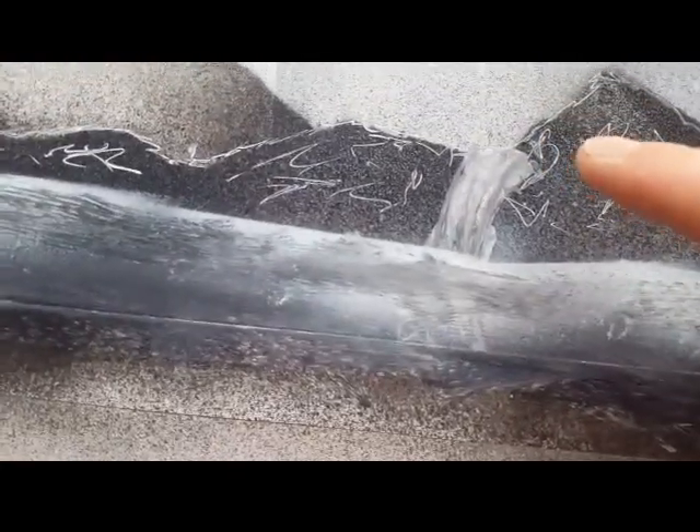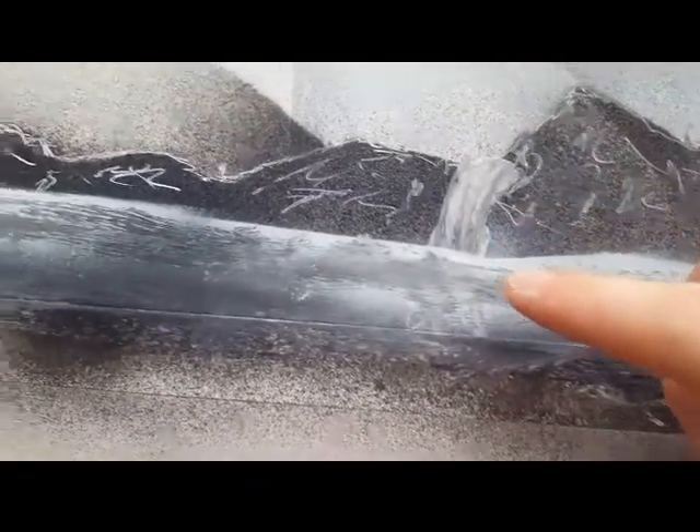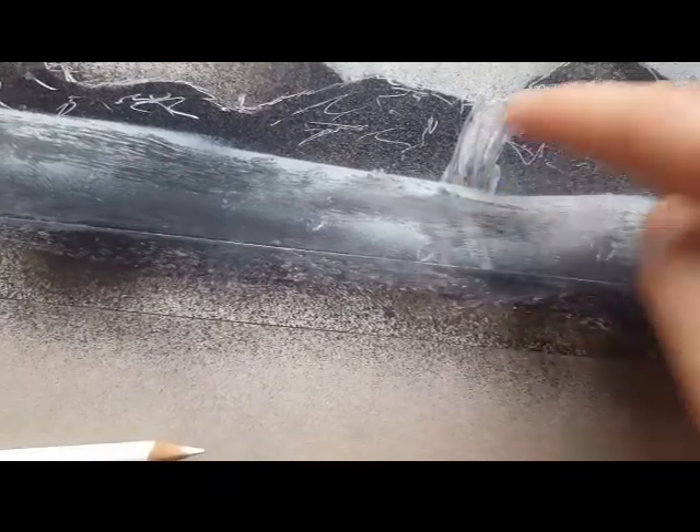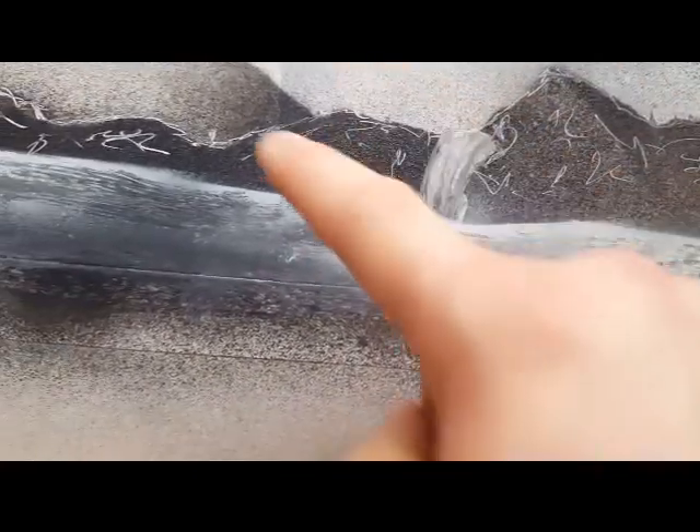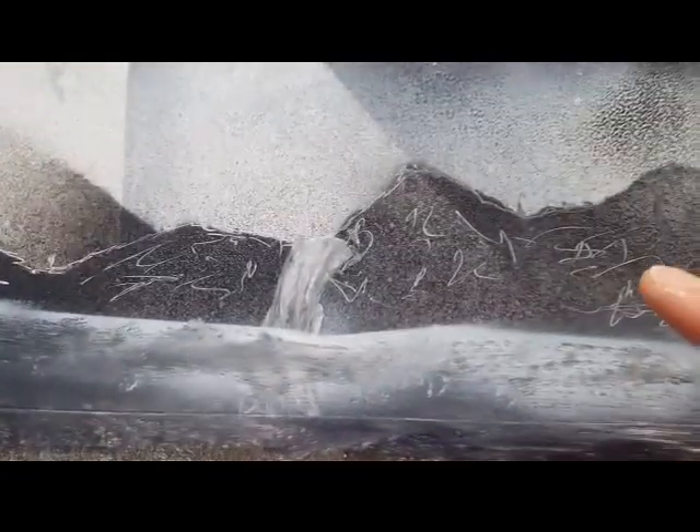My effect with the waterfall wasn't going too well — I mean, you can tell what it is, but I would have liked it to be more detailed and defined. My scraping with trying to get the mountains and stuff like that, just squiggles — I found that quite hard, to be fair. I'm quite happy with the clouds and the way I've done that. That's quite nice.